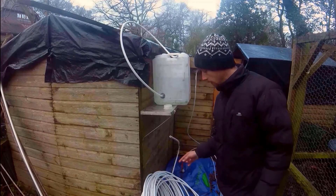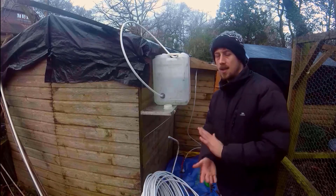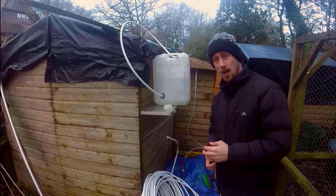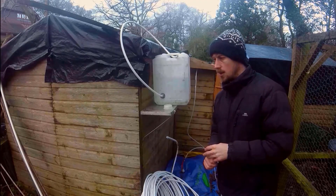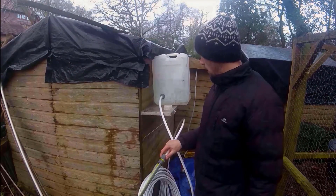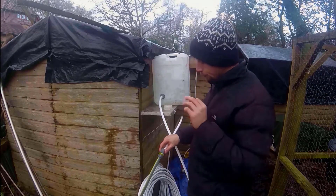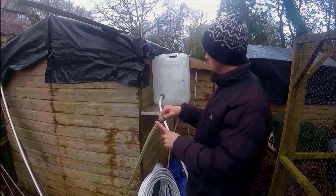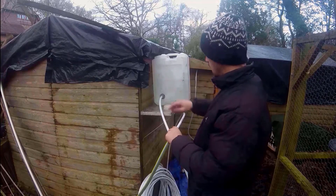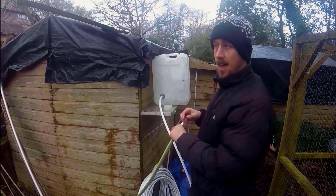The issue I have with my pipe — this long 25-metre rim pipe — is that it's got an airlock, similar to the other day, and there's no easy way of getting it out. One way to force the airlock out is to use the pressure from here and push the water back round this whole system, and hopefully we'll see water filling up from here. Once we see that, we know that there's water all the way through the system and the air is out.